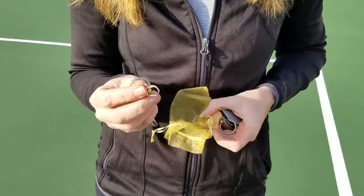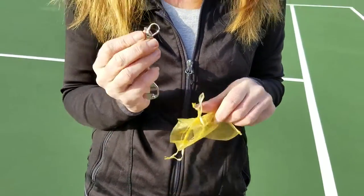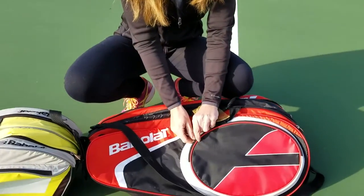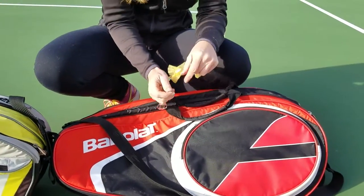It can be a great keychain and easily clip onto your keychain. It can also be a zipper pull for you to clip onto your favorite tennis bag so you can easily open and close it.